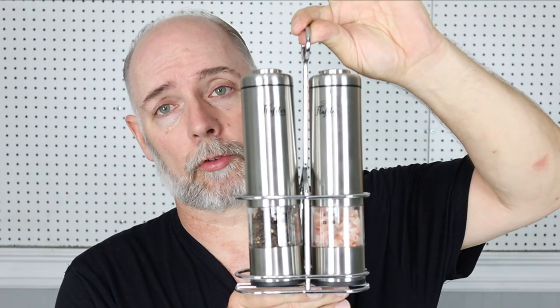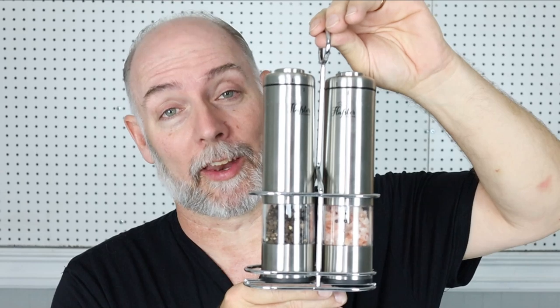Hey everyone, this is Stephen Schron at Cast Iron Cookware, where you can find information to help you better collect, restore, and use cast iron cookware. Today we're going to be doing a product review on the Flopster Electric Salt and Pepper Grinders.